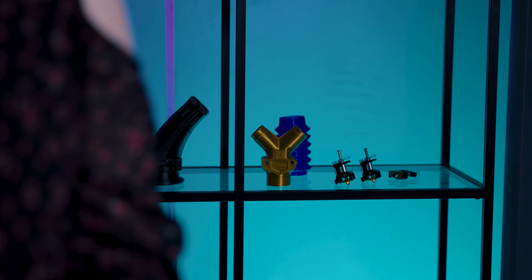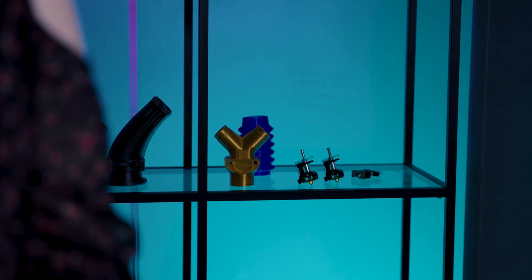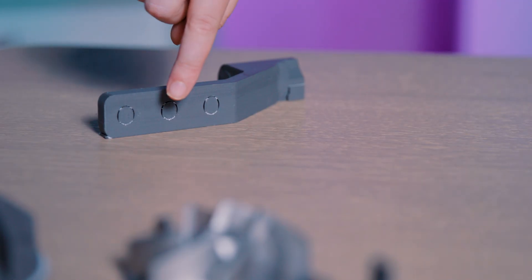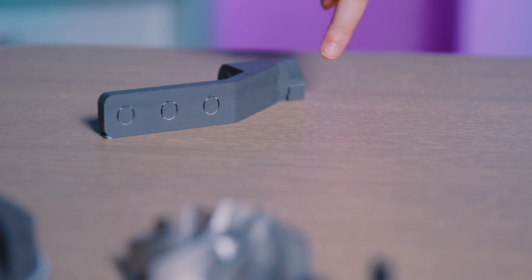We also added support for the new DD 0.4 support core and the new Ultrafuse support layer material, both of which come in the recently announced metal expansion kit. When used with the DD core, the support material is used to print an interface layer between your metal parts and the metal supports, which makes it easier to remove the supports after sintering.